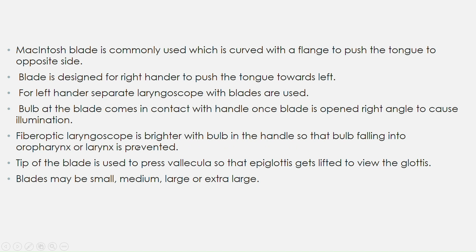The tip of the blade is used to press the vallecula so that the epiglottis gets lifted to view the glottis. The blade can be small, medium, large, or extra large.